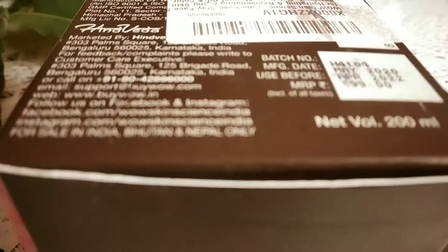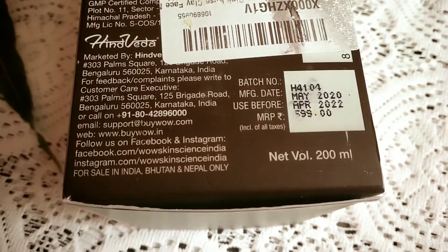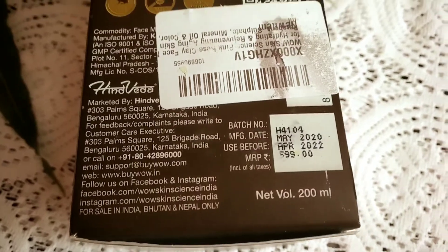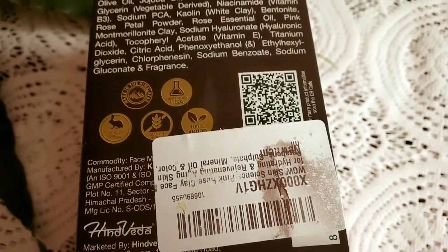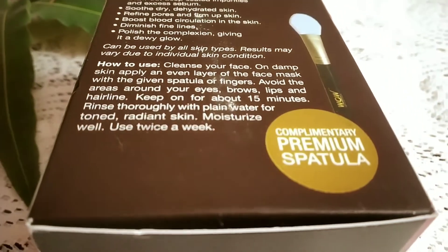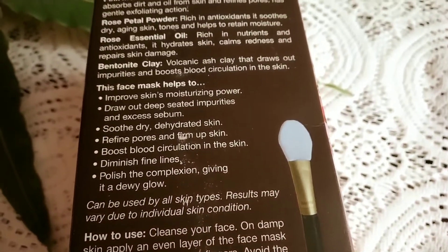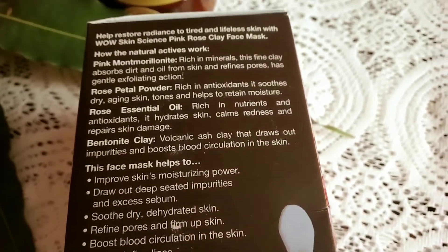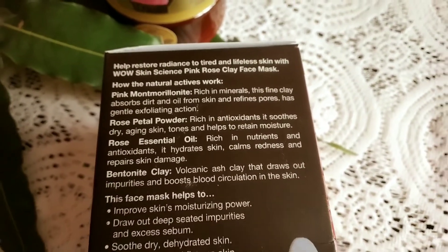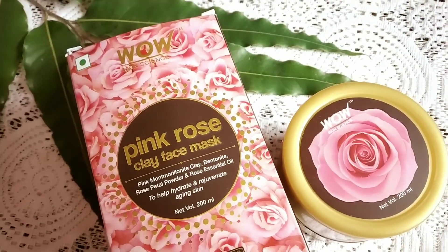Here are the details you need to know before buying: it has 200 ml quantity and a two-year shelf life. All ingredients and how-to-use instructions are on the pack. The price is 599 rupees — about 600 — and for 200 ml at that price, it's quite sufficient and may last two to three months.